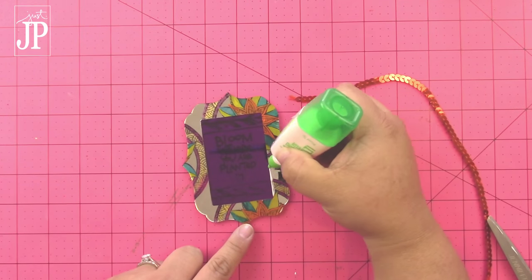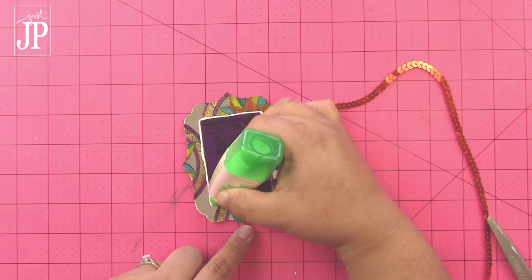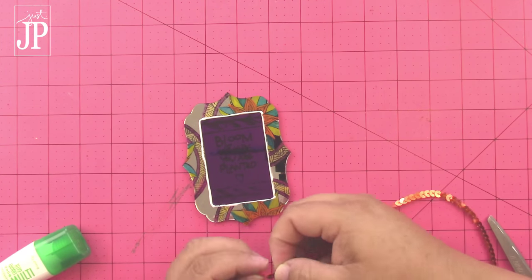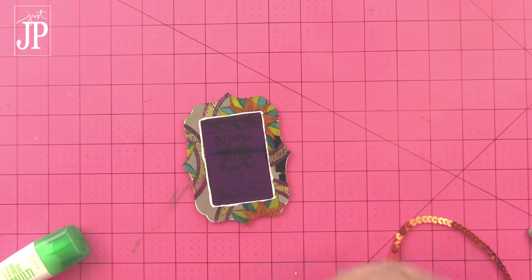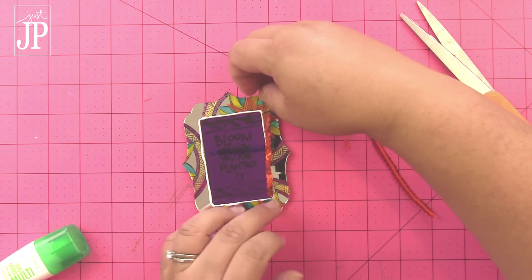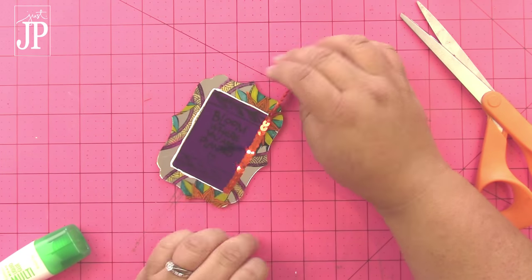I have that all centered. Then I decided I wanted to add some more bling, so I put some sequins here around the inside border of the little frame. I'm using some Tombow Mono Multi Liquid Glue to adhere a strip of sequins all the way around the inside of the frame.